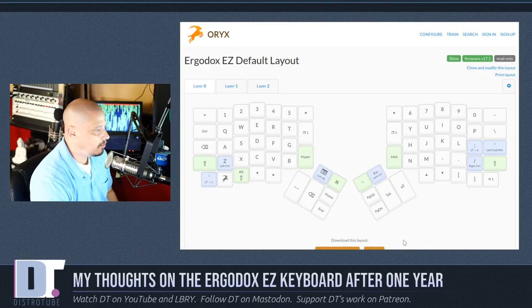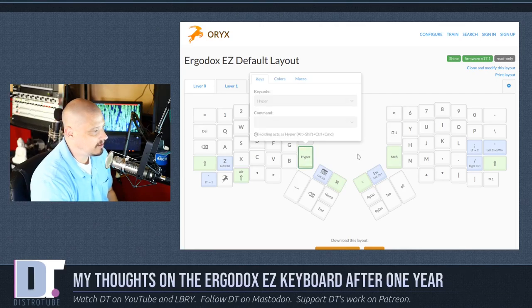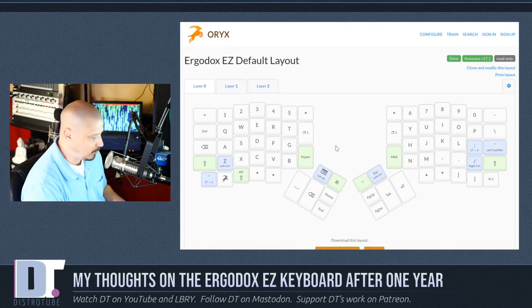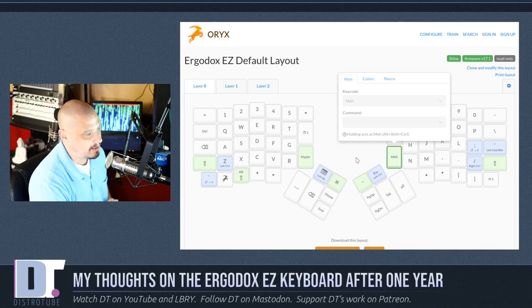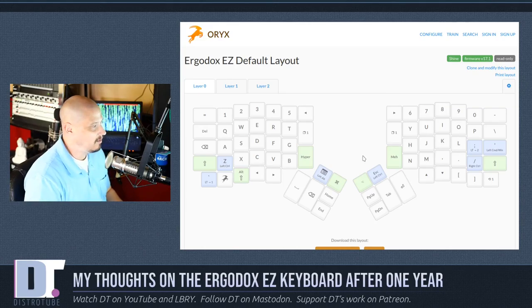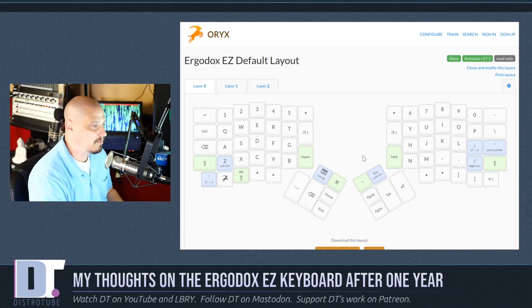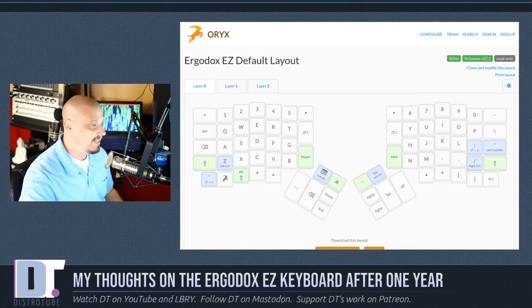The other interesting thing about this keyboard is that by default you've got some extra keys: the hyper key and the meh key. Hyper is alt + shift + control + command — basically four keys in one. That's the great thing about programmable keyboards: they make impossible key bindings possible. The meh key is alt + shift + control. This makes adding key bindings for things like tiling window managers really easy. You never have to worry about your key bindings conflicting with something else, because you can map to hyper or meh and they won't conflict with anything.